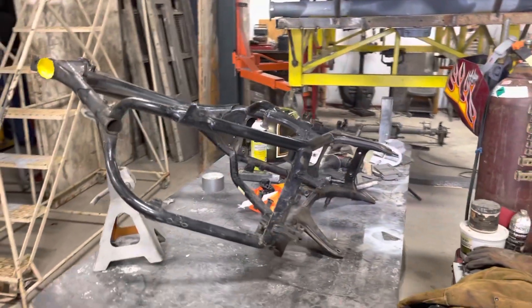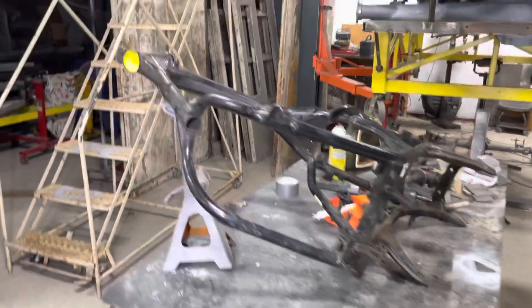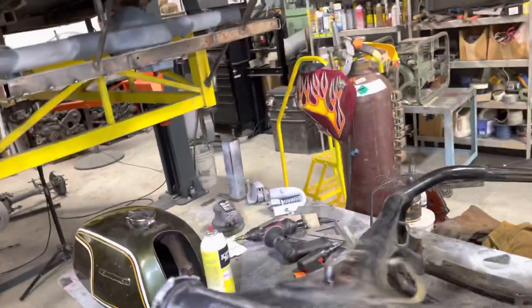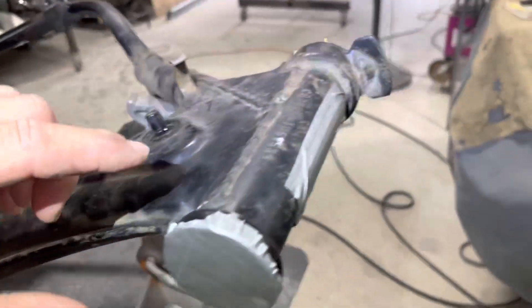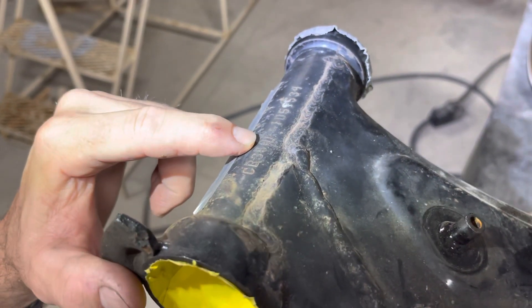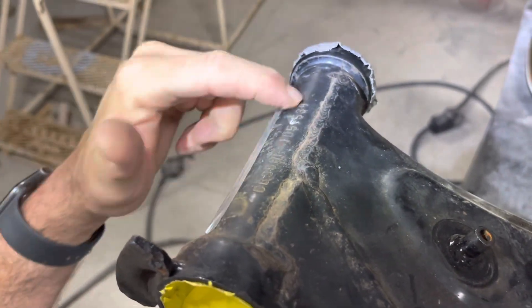That's the process in preparing small items. You could take it to your local sandblaster and they would run rough shot over it — the media would be very rough and you would lose the ability to read the numbers. This is a CB 350 motorcycle, early 70s. When I'm done, those numbers will be just as legible as they are right now.